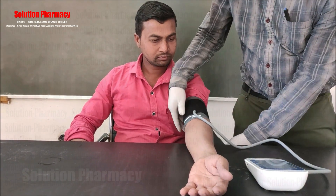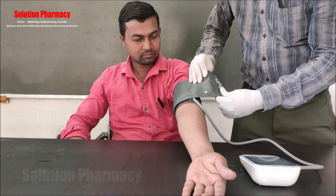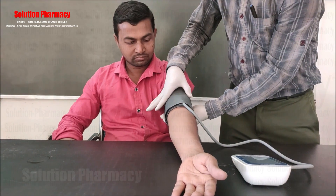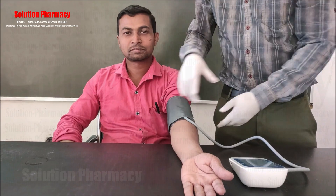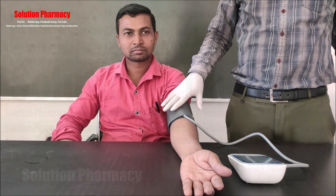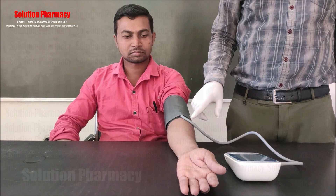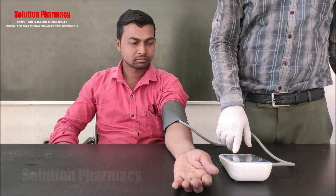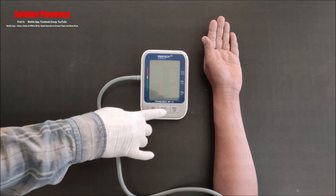Wrap and tighten the cuff over the elbow — it should be neither too tight nor too loose. You should be able to fit two fingers between the cuff and the arm. Make sure the cuff is positioned at approximately the same height as the person's heart, as a lower or higher position can result in inaccurate readings. Remain still and do not talk or move during measurement.